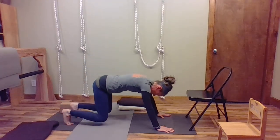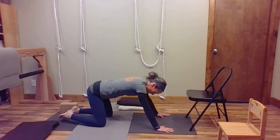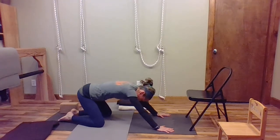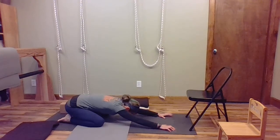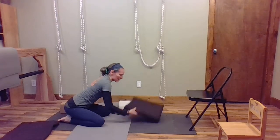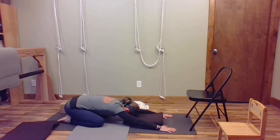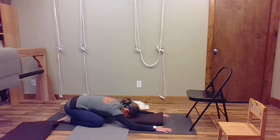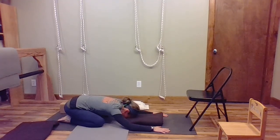Then come back down to the knees and sit back. Now your big toes are together — touch your big toes together, let your knees be wide, and then come down so you can rest your head right on the floor. If your head doesn't reach the floor, you can always put a blanket there. Stretch your arms forward and rest your head.